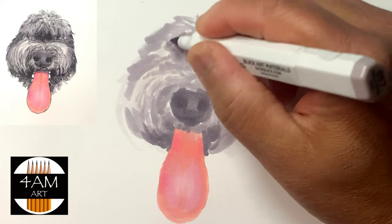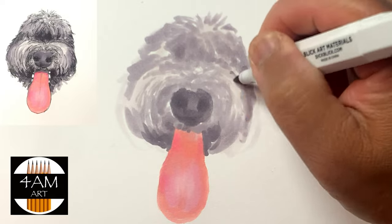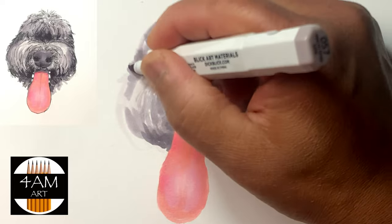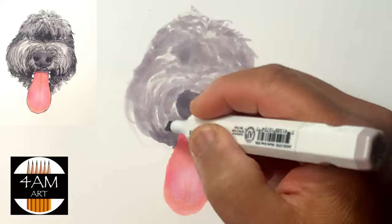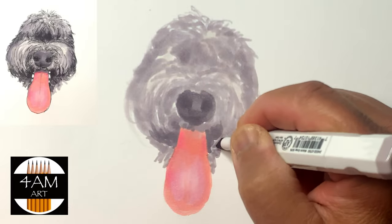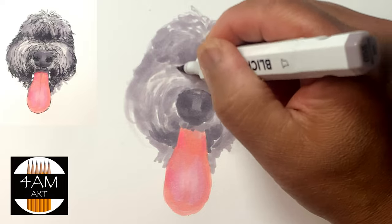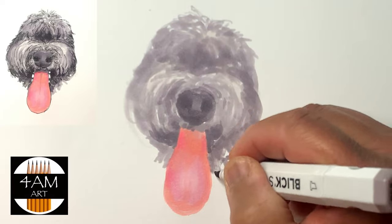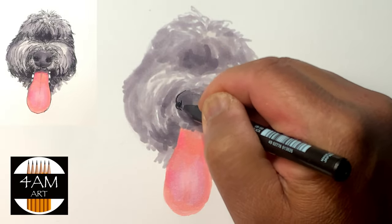I slowly work my way towards darker tones, and of course with markers, as they dry — and they dry fairly quickly — the values do get lighter, so I had to do this multiple times, multiple layers. I'm not particularly good at using markers, so this is almost like an experimentation and practice for me.